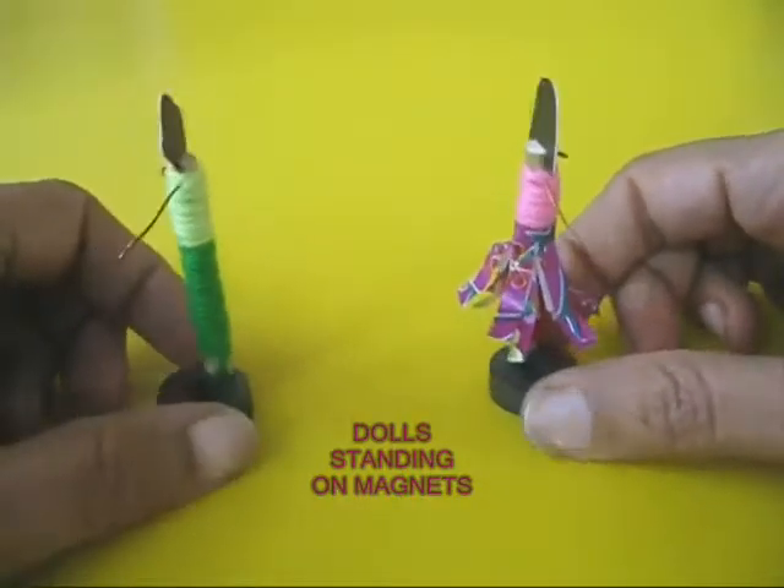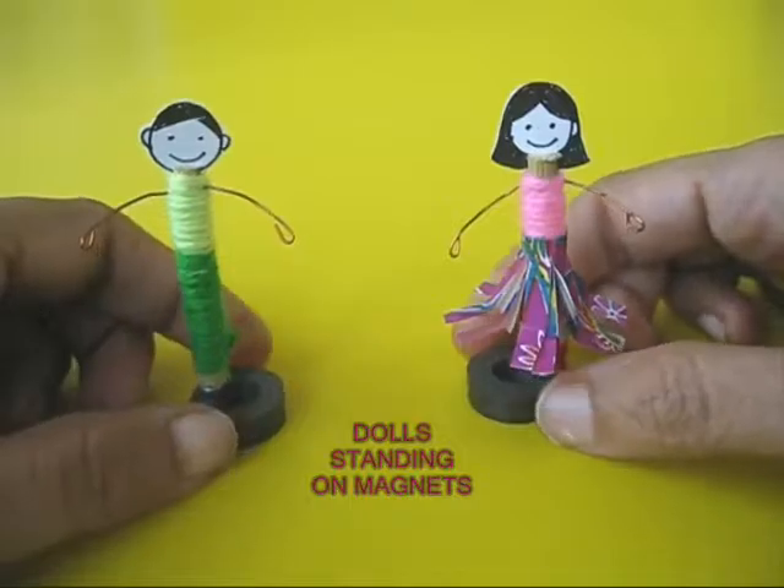Here are both the dolls — the boy doll and the girl doll. They are standing on magnets and they are ready.